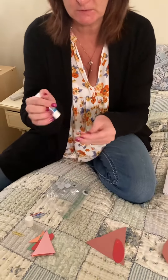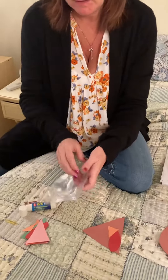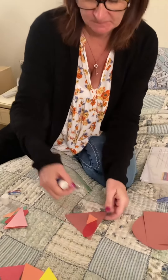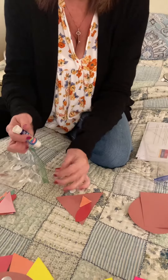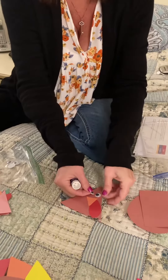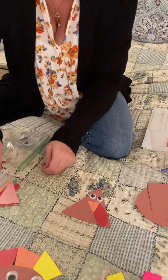And then we're going to glue on the mouth of the turkey. And next we need some eyes for the turkey — the second eye. And now we're going to glue on the feathers.